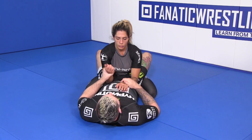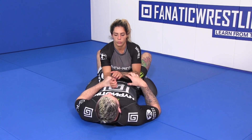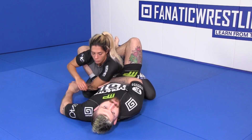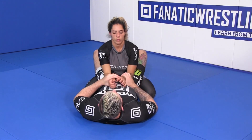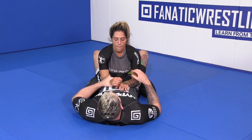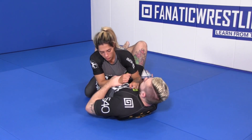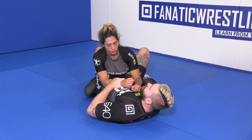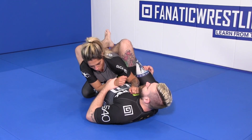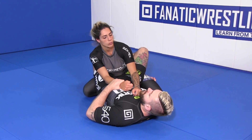All grips are pretty decent. I typically like to grab with a thumb so when my partner goes to peel grips off, it takes longer and I can look to switch two-on-ones, knee pull across, and misdirect to go to the opposite side. So our first option: we come in and grab at the wrist, then scoop inside our partner's leg. Now we hit an initial knee pull — just a slight knee pull to get my partner's weight going up and over to this side, which makes it hard for her to posture up.